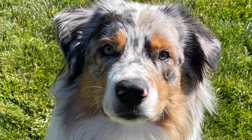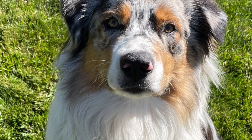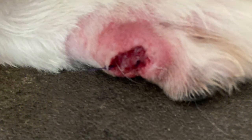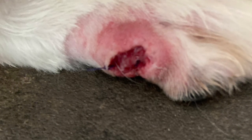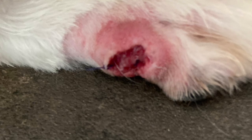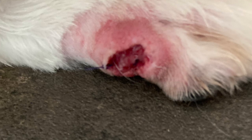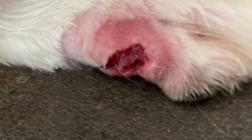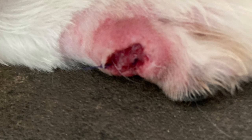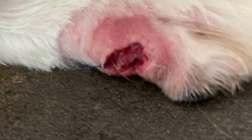This is my boy Ollie. He had a growth on his rear paw. We got it removed and it was pretty big. Here is a picture of it and it's a fairly open wound. You can see there's some stitches. He broke through these stitches and the vet wanted to charge us $500 to restitch this. So with the help of my sister-in-law who's a nurse, we decided to learn about wound care.